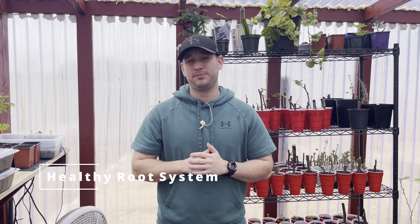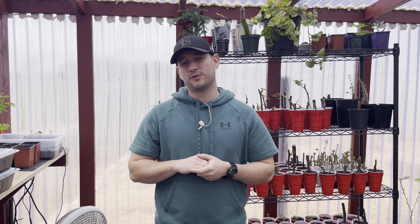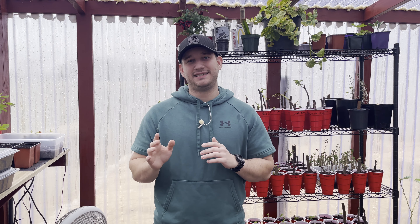The next thing that you want to look for when buying a new plant is to make sure that the plant has a healthy root system. If the plant is small enough, you can typically do this just by picking up the plant and looking under it to make sure that there's some root growth going on. You also don't want the roots to be too root-bound, which is basically where they've been growing in the same pot for too long. Just do your due diligence, look around the plant, and see if you can see some healthy roots growing.